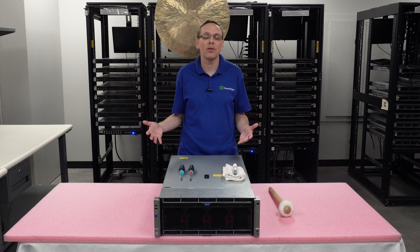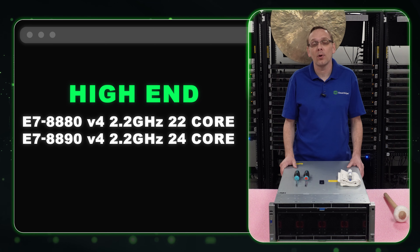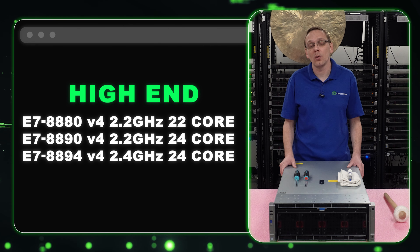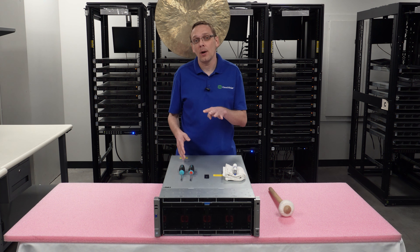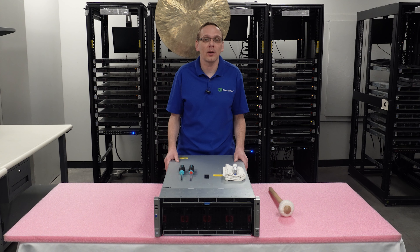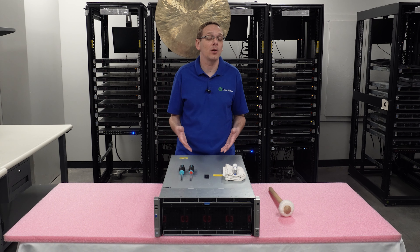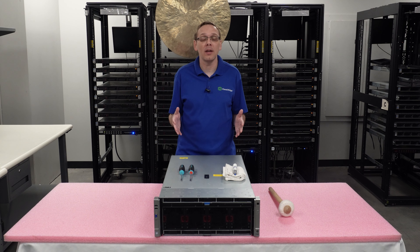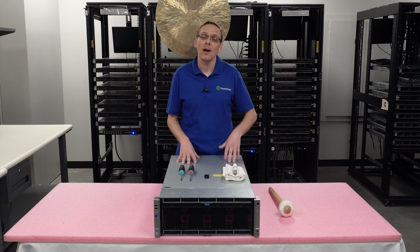The high-end procs are actually my favorite for this machine right now because they're the true value — they won't break the bank. The three recommended are the E7-8880 V4 at 22 cores and 2.2 GHz, the E7-8890 V4 at 24 cores and 2.2 GHz, and the E7-8894 V4 at 24 cores and 2.4 GHz. Drop four 24-core procs in here and this is a really beefy machine — and at 2.4 GHz, for an older machine, that's still a great value overall.